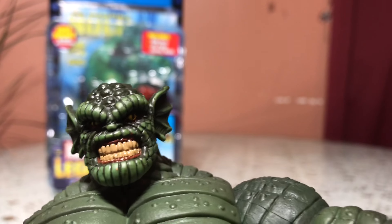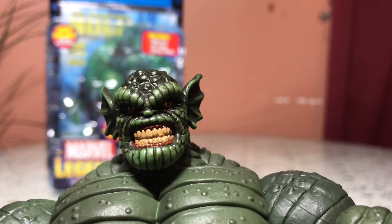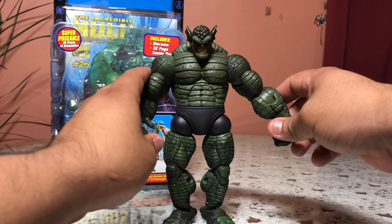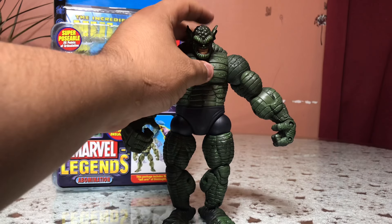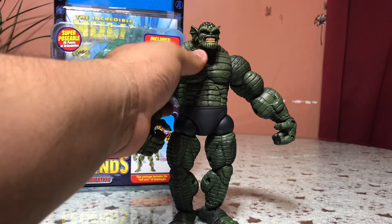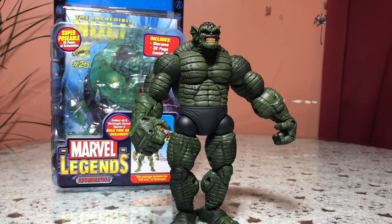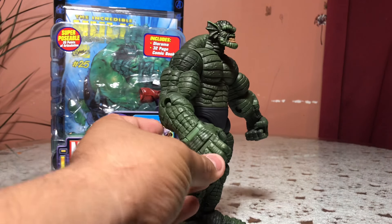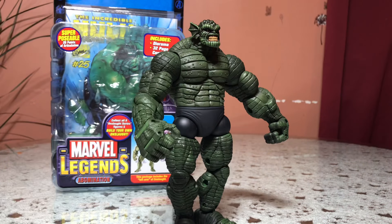It's pretty good. I know there's a variant on this line of the Abomination — one where one side of his face is like melted away or something. I'm not sure what happened there, but if I ever find it I'll probably just get it to show you guys. But this will do it for now.